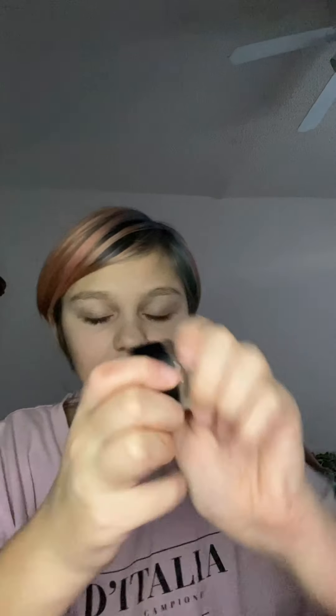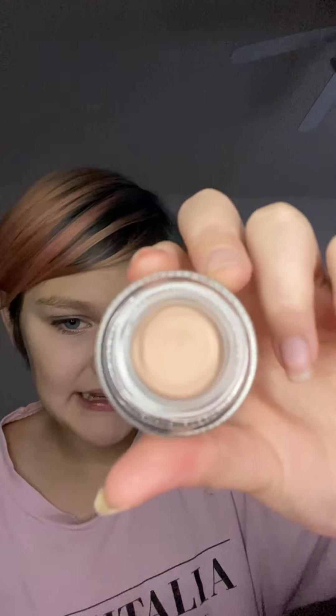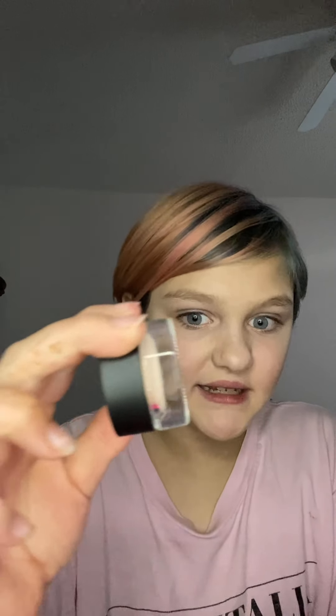Going along with the eye kind of theme, we've got the eye primer — the Pro-Fit eyeshadow primer. This one's just a little round container with primer inside. It's weirdly shaped but I like it. The container's really cool, and I like how it's see-through too. I think that's really pretty.